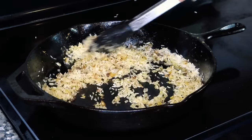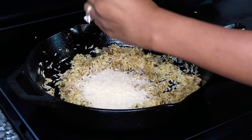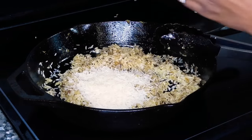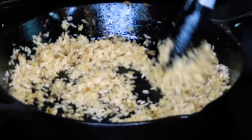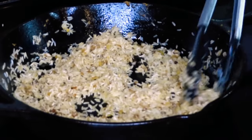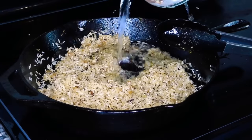We're just going to toast this rice and let it soak up the flavors of that onion, that garlic, and all the seasonings left over from when we seared our chicken. We're going to continue to toast the rice for a few minutes, then I added three cups of water.